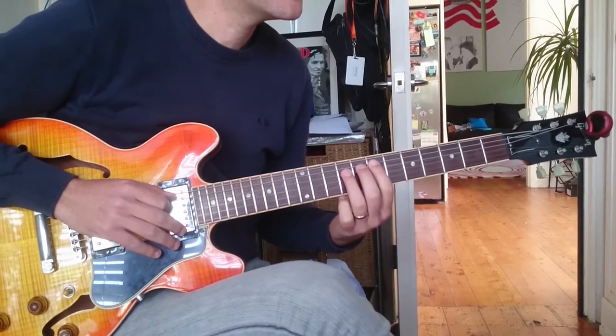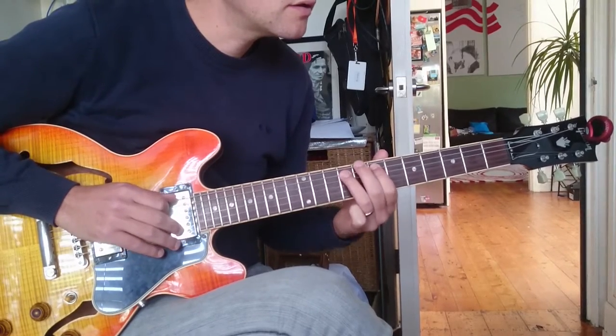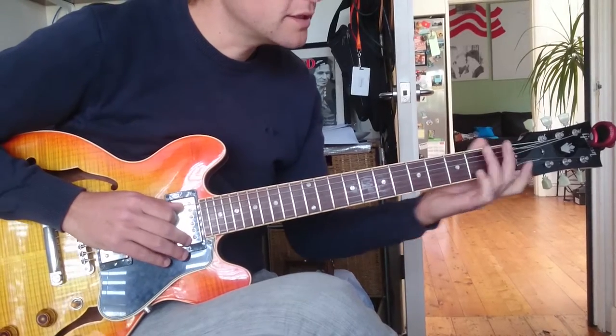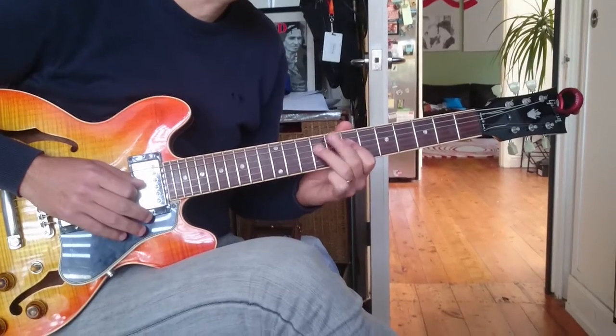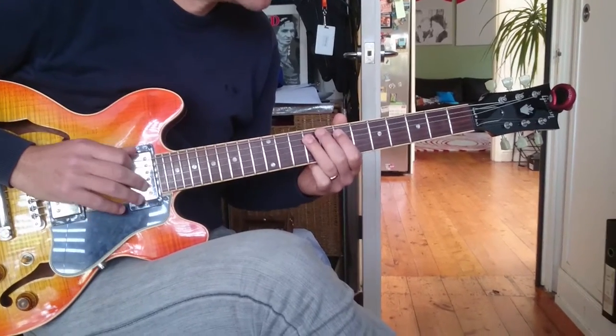And then we've got the second phrase. So far we've got: seven, nine, nine, nine, seven, nine, seven, nine, seven, nine on the fifth string — so that's the F sharp.